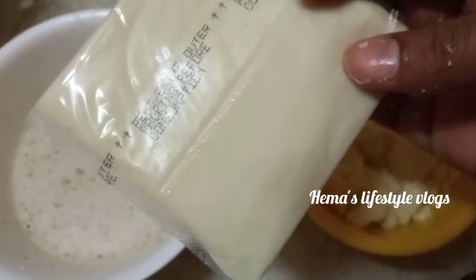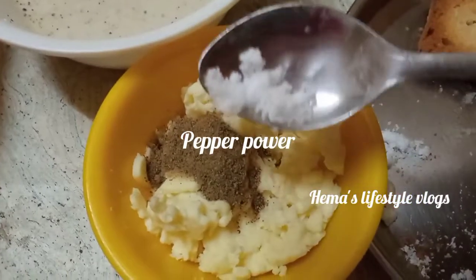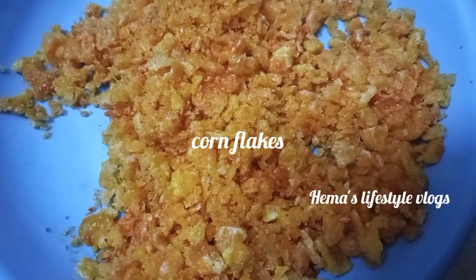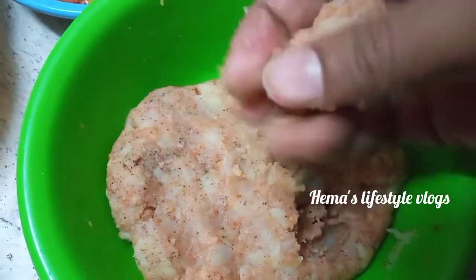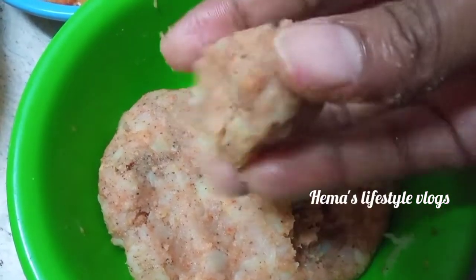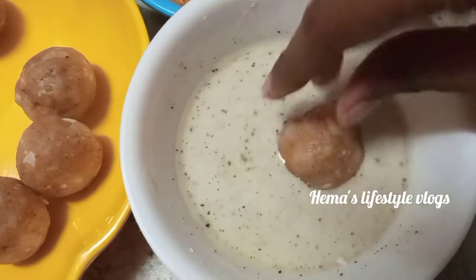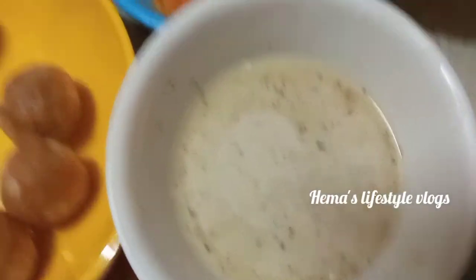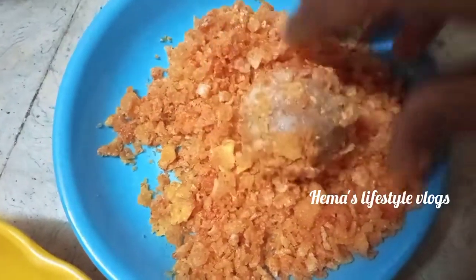Put the cheese in the pan with pepper powder and salt. Put the cornflakes in the pan. Dip it in the pan and coat it.